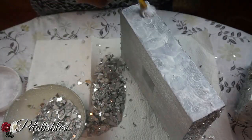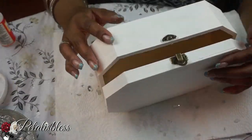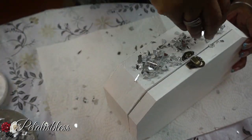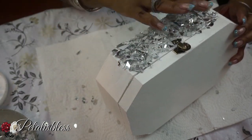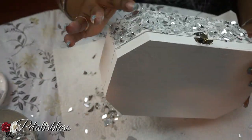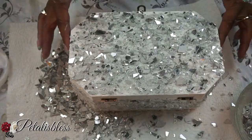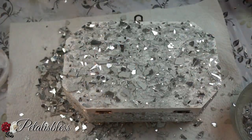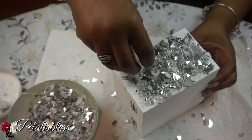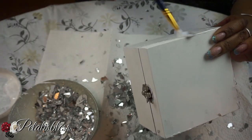Now we're going to do the same for this jewelry box — mod podge and crushed glass all the way around, just bling it out. When we're finished putting the crushed glass on all the pieces, go back over with mod podge, two to three coats, and let it dry between each coat. That will help seal in the crushed glass pieces.